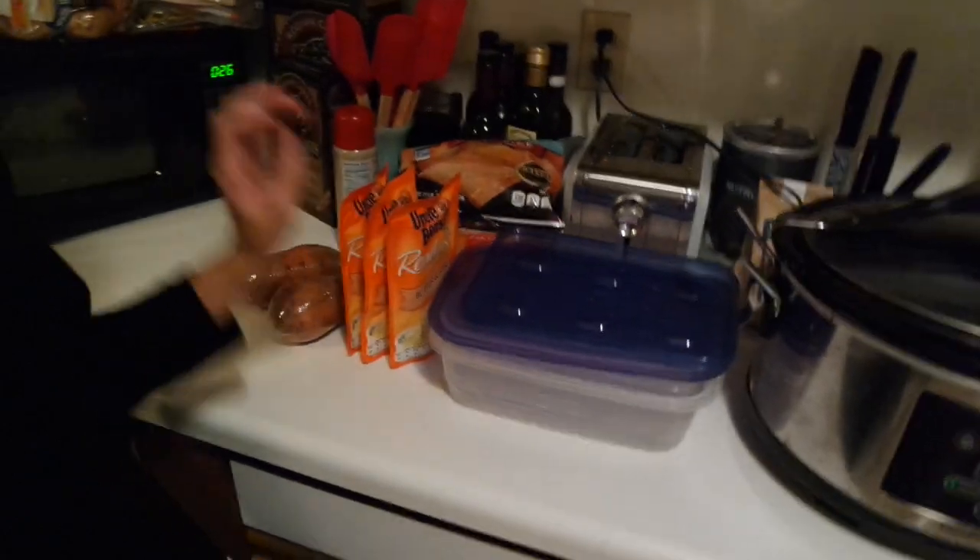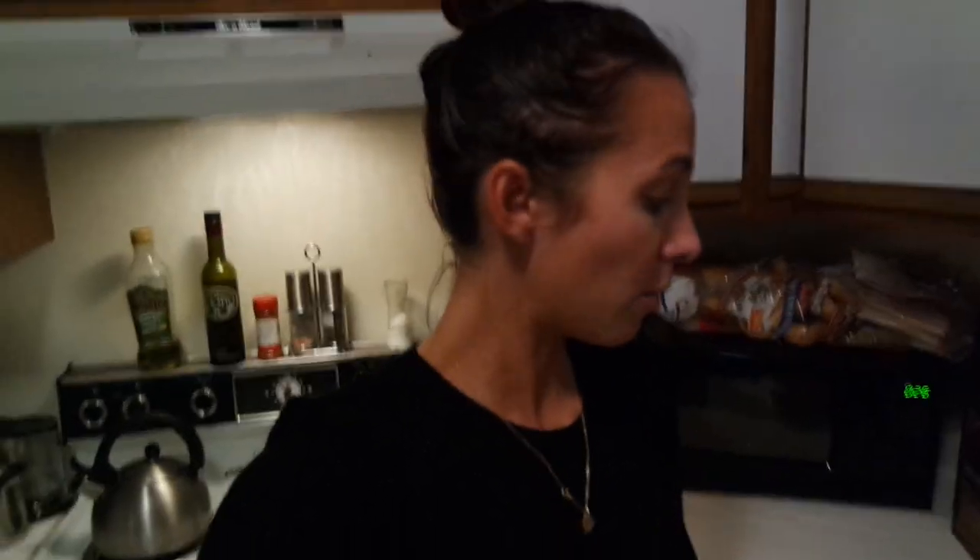Tim doesn't like sweet potatoes but I do. I always get the microwavable kind because they take about seven minutes in the microwave versus an hour in the oven. I microwave them, peel them out of their skins, and put them in a Tupperware. Then I have sweet potatoes for the week and I can add whatever I want — brown sugar or Truvia for a sweet version, or spinach and ground turkey for a savory one. I just make them plain and mash them in a Tupperware. I have four of these to make, so I can prep them really quickly.